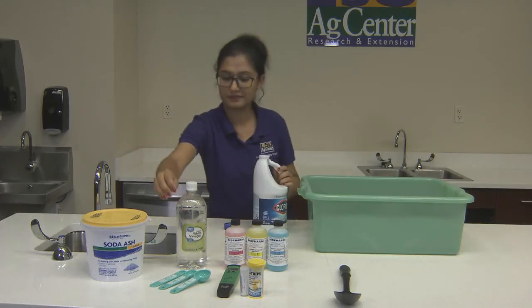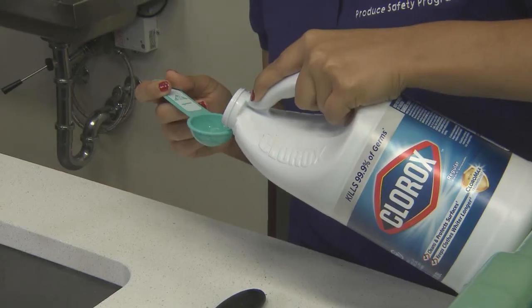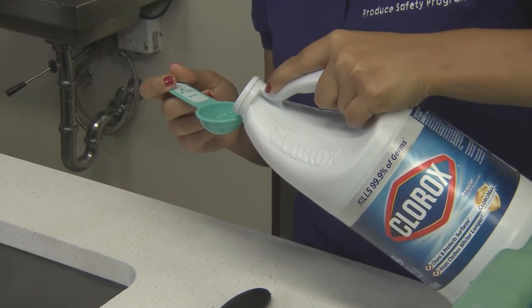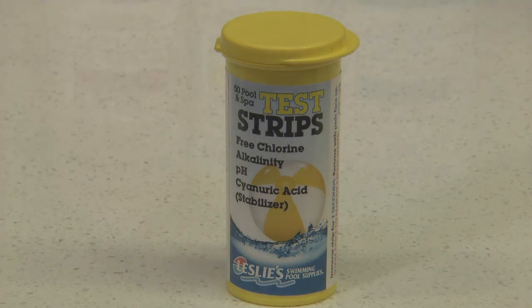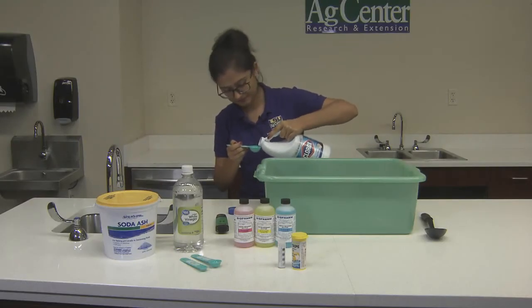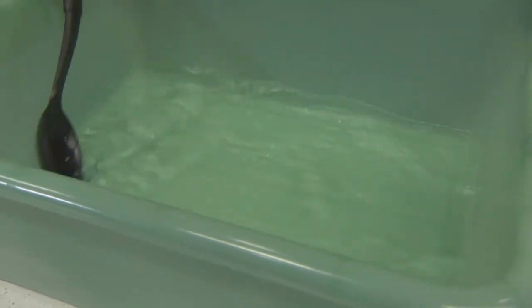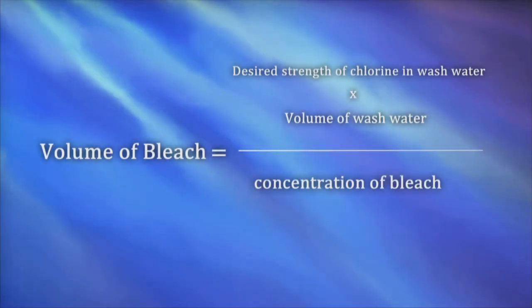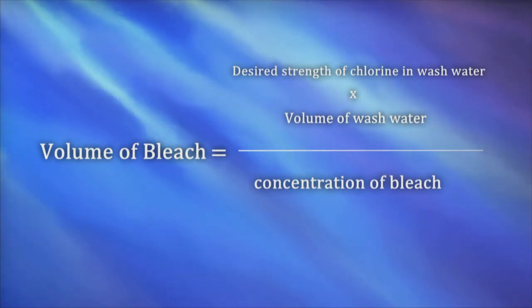Next, we are going to measure and mix our chlorine into our potable water. For food contact surfaces, your concentration for chlorine should be between 50 and 100 parts per million. This can be tested with chlorine test paper strips. We are going to mix 1.5 teaspoons of bleach into one gallon of water to achieve a concentration of 100 ppm. You can use the equation below to determine how much chlorine you need to add to meet your needed ppm.